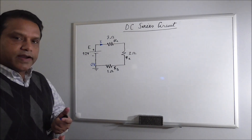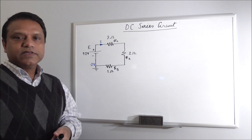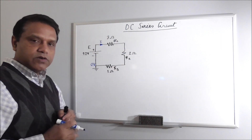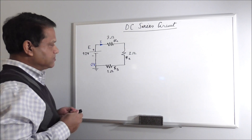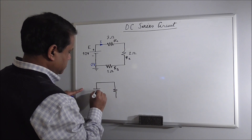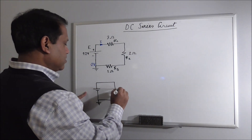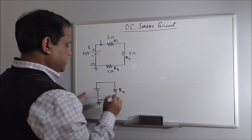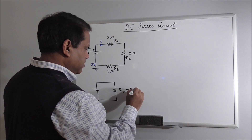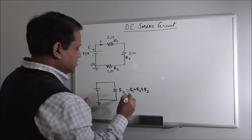You can prove that the total resistance of a series circuit is simply the sum of the individual resistor values. So if we replace these three resistors with one resistor, that circuit will be equivalent. The value of this resistor, let's call this RT, will be the sum of these three resistors: R1 plus R2 plus R3, that is 3 plus 2 plus 1, which equals 6 ohm.